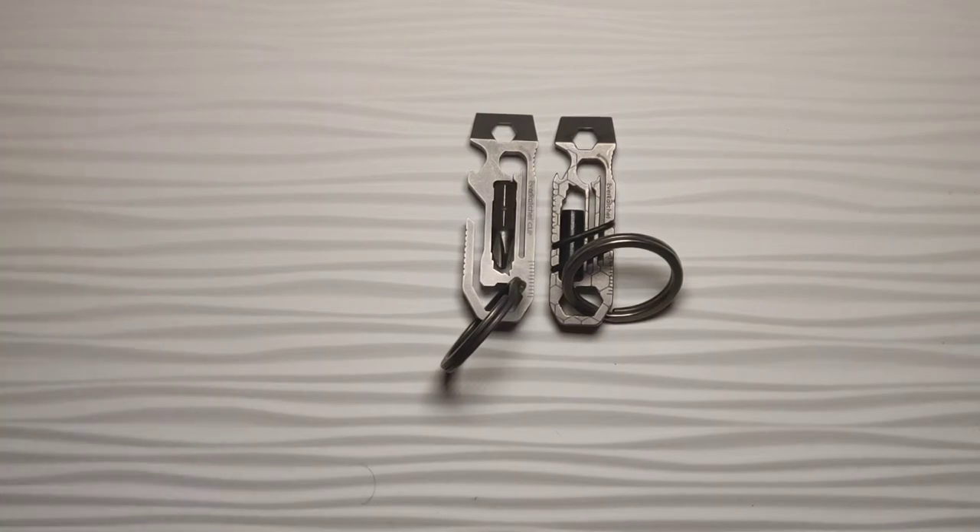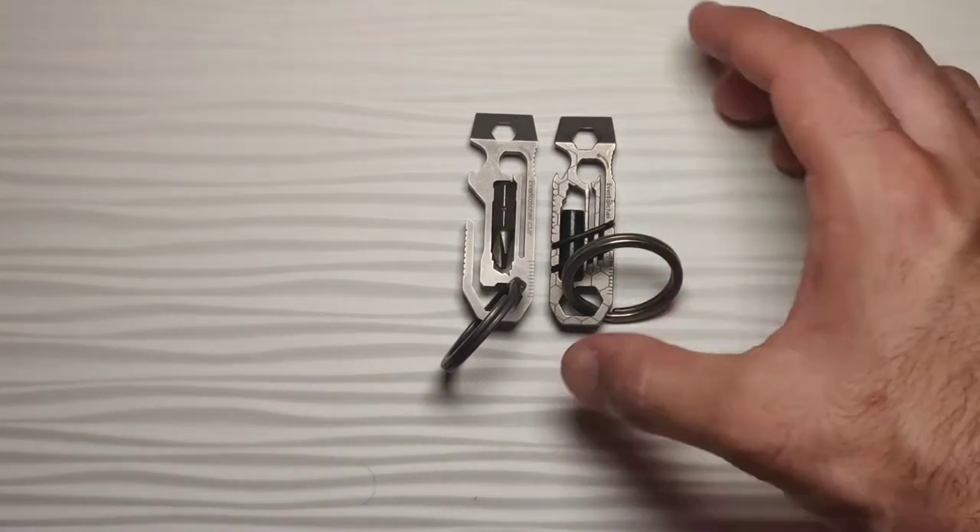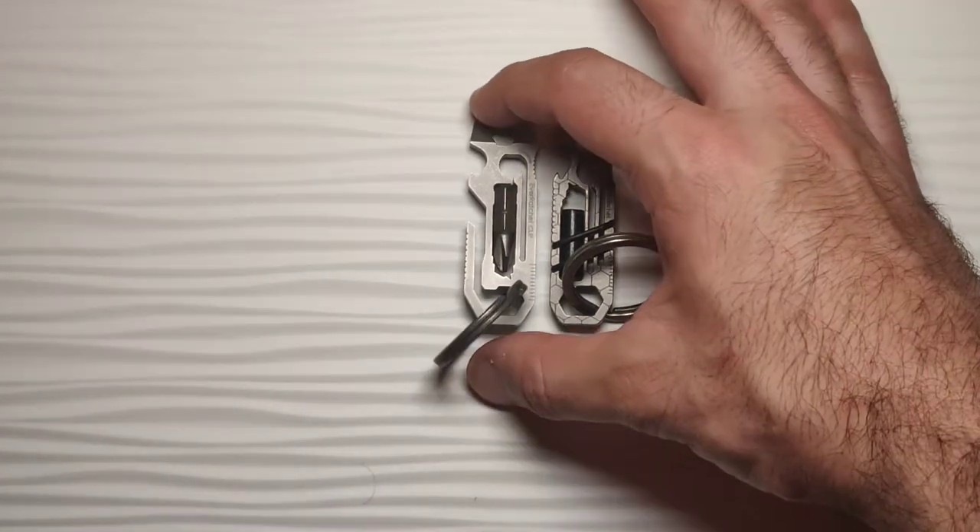These are smaller than I originally expected. When I looked at the pictures, I didn't realize they would be as compact as they are. These are very small, yet very functional.